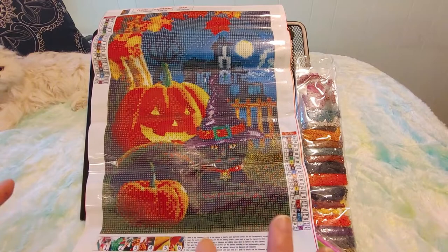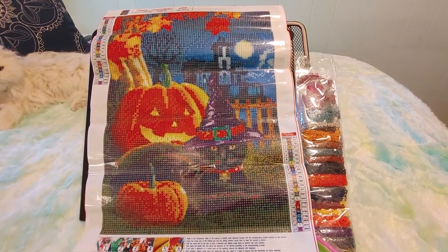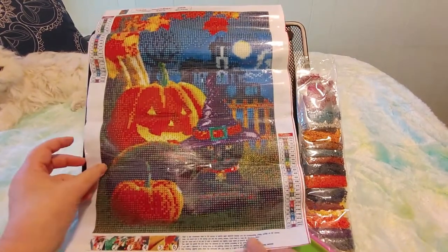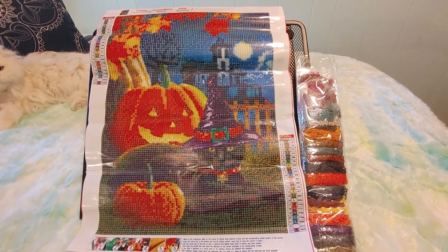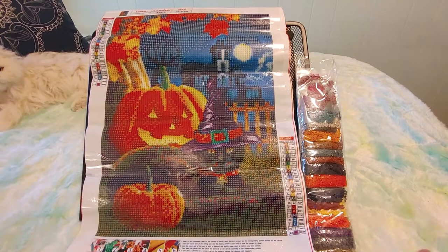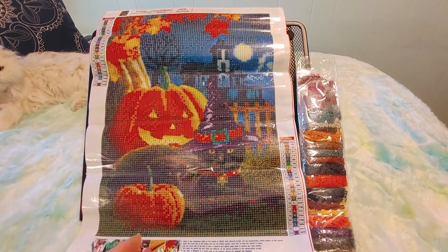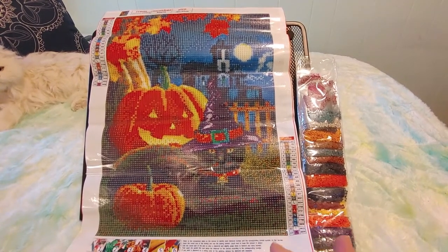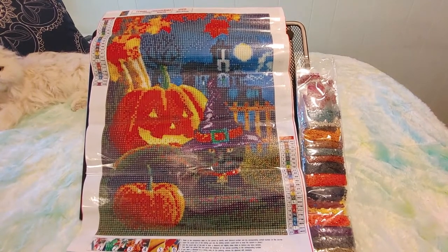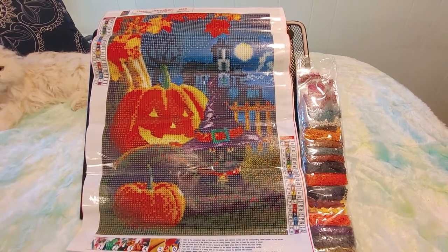I'm very eager to do this one — look at those colors! Right now it's $4.53 at Fancells. I paid something along those lines — I'd have to check my receipt. I ordered this over a month and a half ago so prices might have changed a little. The prices seem to shift slightly every day depending on currency exchange rates, but right now it's $4.53 on Fancells and I'm very happy with that.